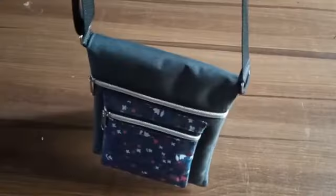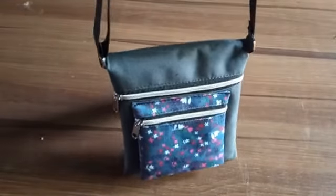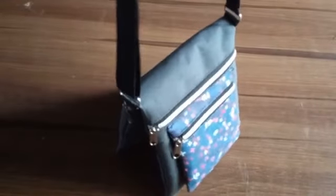Hello everybody, welcome to my channel. Today we are going to learn how to do this cross bag. I'm going to put you through on the cutting and the sewing of this cross bag. Let's get started with the materials.